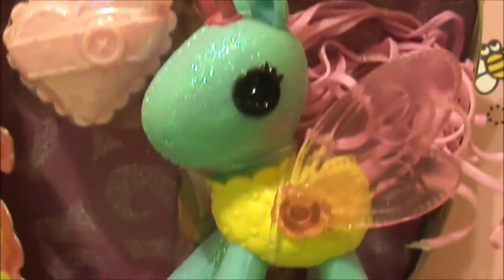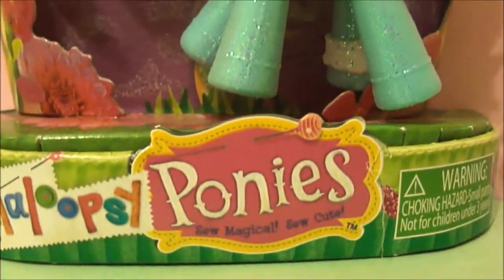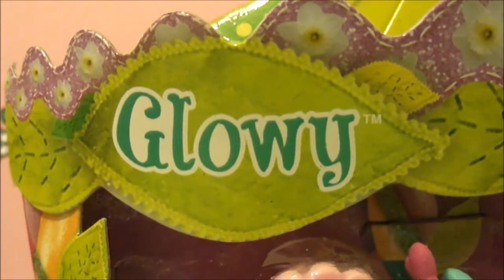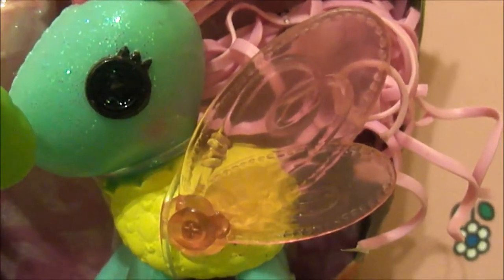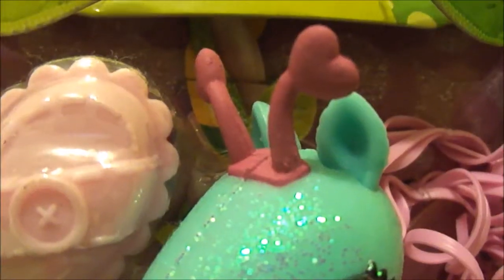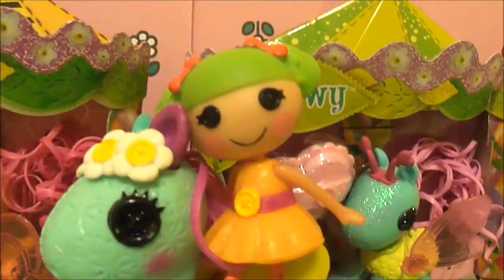Now at last, here's Chloe. She's a blue pony with pink hair, clearish pink wings, and pink heart-shaped antennas.